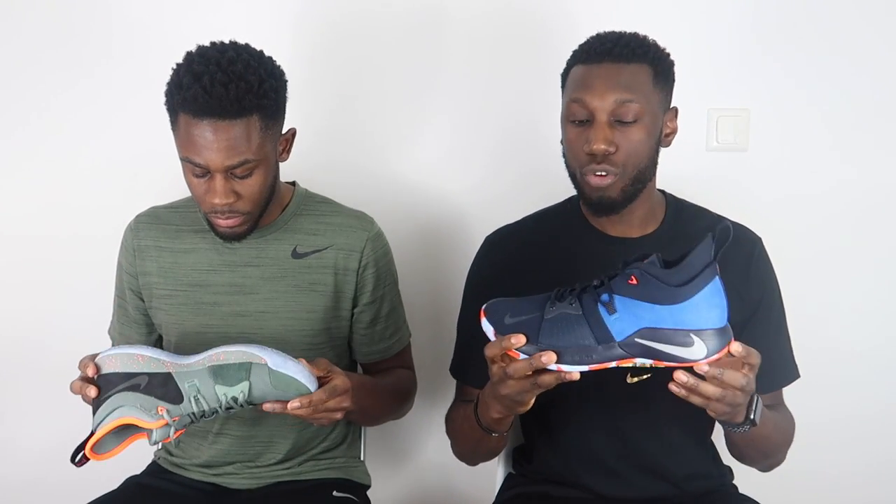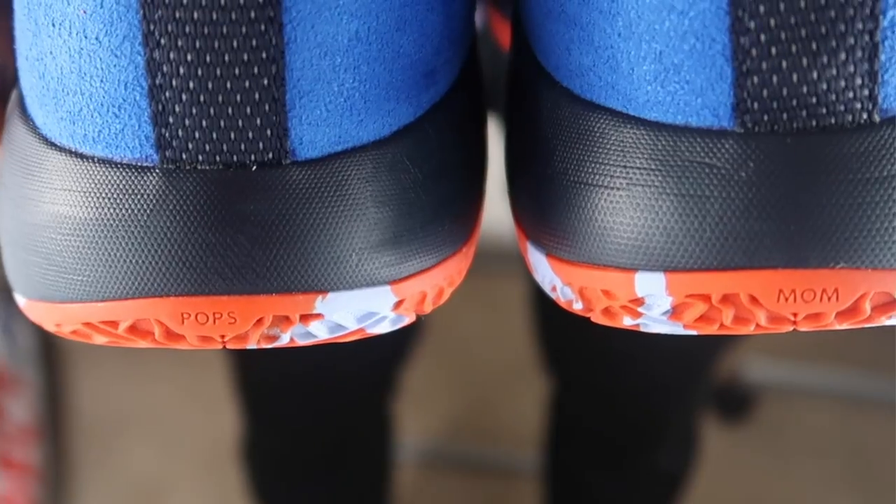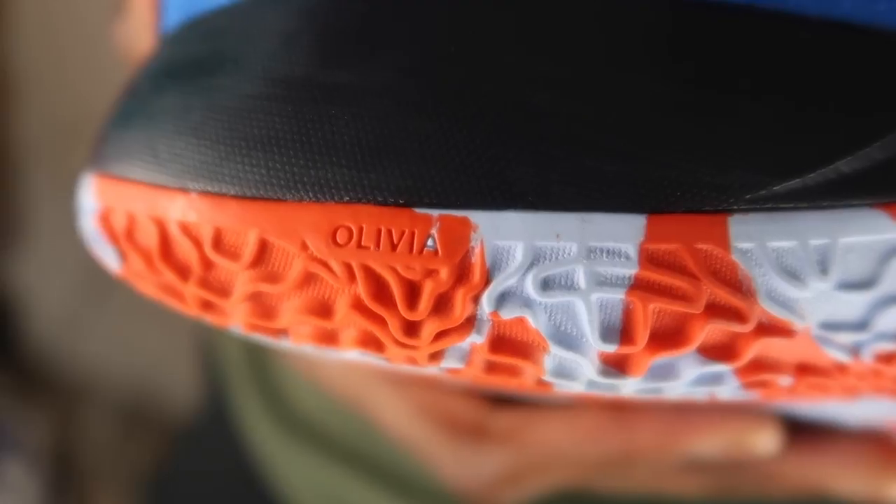Flo's got his hands on the Palmdale colorway, which is actually the colorway that PG wore in the All-Star game earlier this year, and I've got the OKC home colorway which pays homage to Paul George's brand new team, the Oklahoma Thunder. Like most signature shoes, this shoe comes with a few key call-outs: on the inside we see 93552, the area code for Palmdale in Los Angeles — Paul George's hometown. On the back of the heel we see 'mum' and 'pops,' and also 'Olivia,' the name of Paul George's daughter.